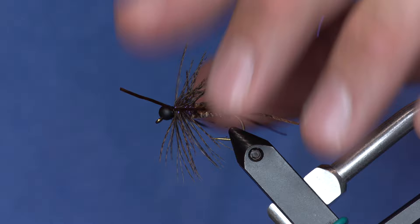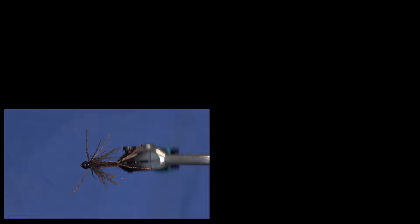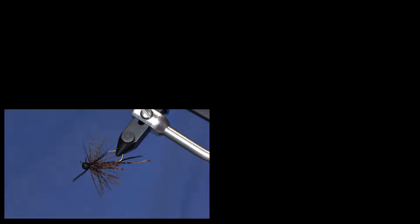Anyway, that's essentially the fly. Those legs will kind of suck down closer to the body when you fish it. You can do it a little sparser than that if you want, but the hackle fibers really move well. And look at me, I'm putting head cement on it. But anyway, there's a soft hackle jig stone — super easy to tie, and it is money.